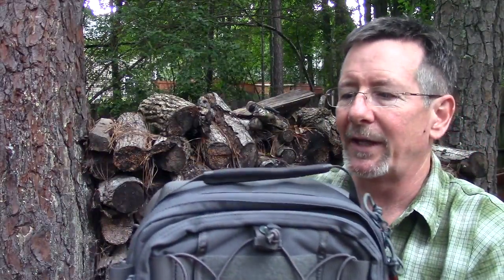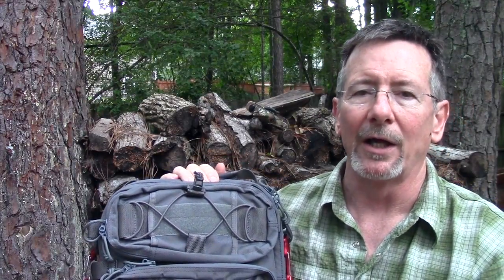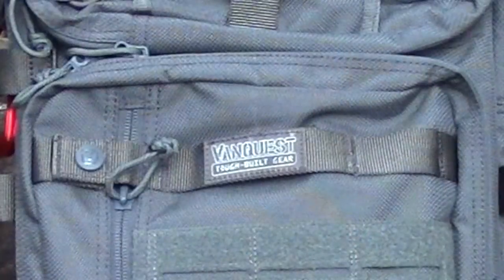I'll stop rambling now and we'll take it down to the stump top and look at the details. I'll talk about how I used it. There are so many different ways you can load this thing out — there's no way I can cover all of that. I'm going to show you what I think are some great features and let you figure out how you want to use it yourself.